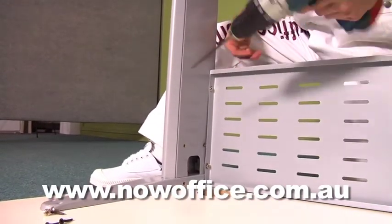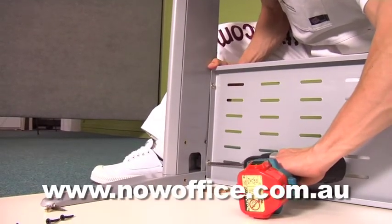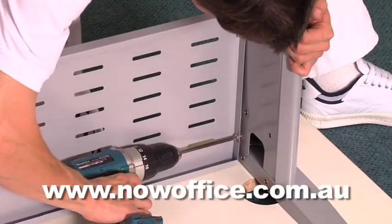Make sure with the 1500 and the 1800 that the modesty panel is in the correct way, so the holes can be driven into the top. If you flip it around the wrong way, you won't be able to do it.